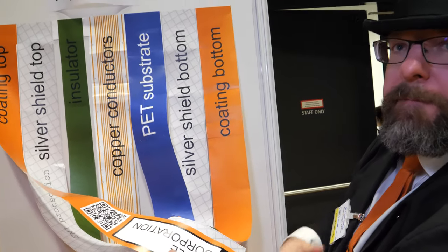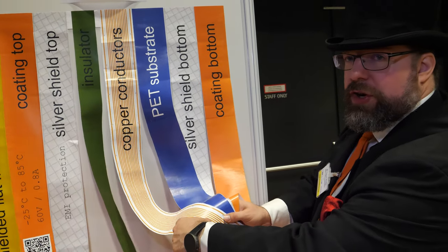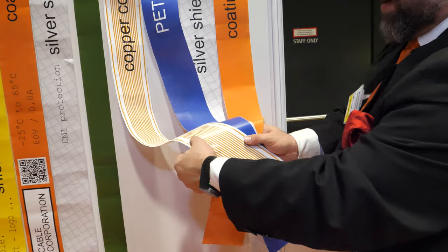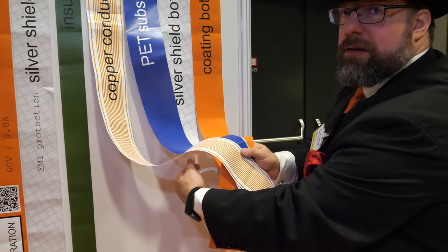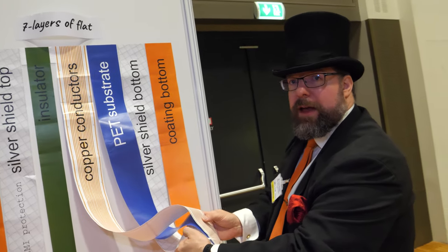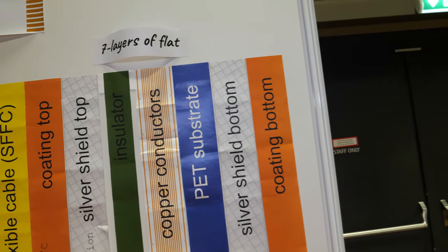The magic part is the connections — we connect the top shielding to the outer trace and to the bottom shielding, all in one process. Seven layers in one process, flat.